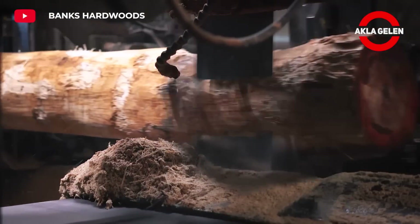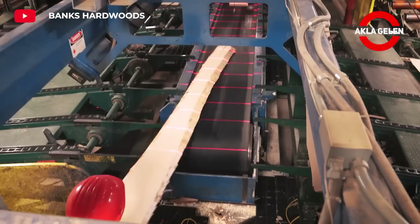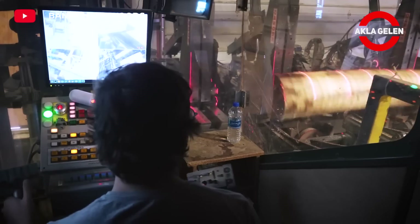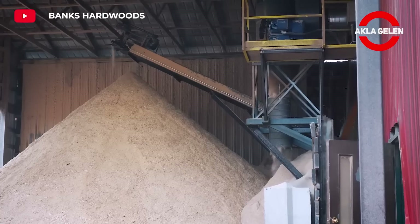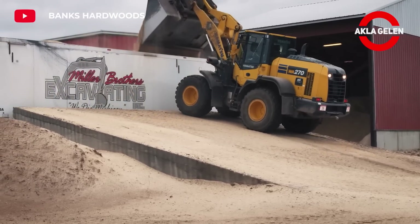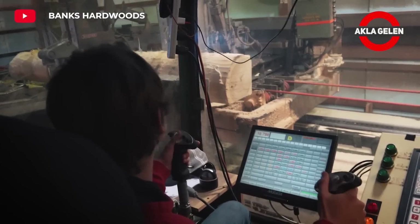Balsa and Kiri trees are used as lumber in many areas, despite their different properties. Correct processing of these trees increases the quality and durability of the products. It is important that balsa and Kiri trees are grown and used sustainably. Processed balsa and Kiri trees must be protected against external factors, in particular from moisture and insects.